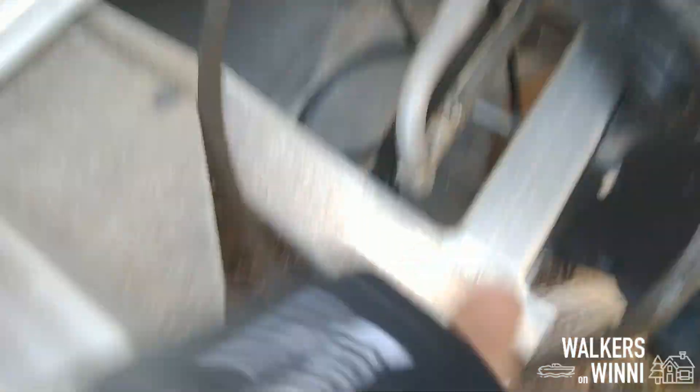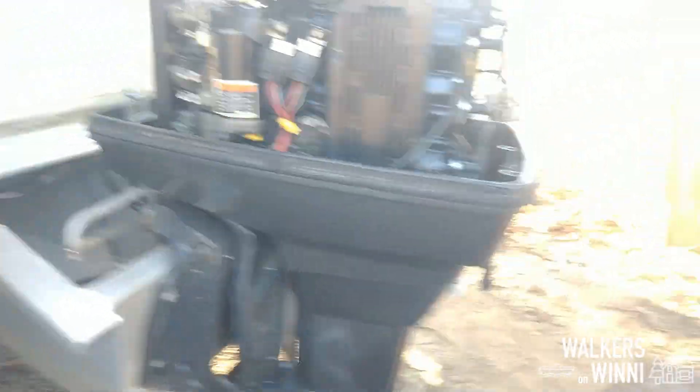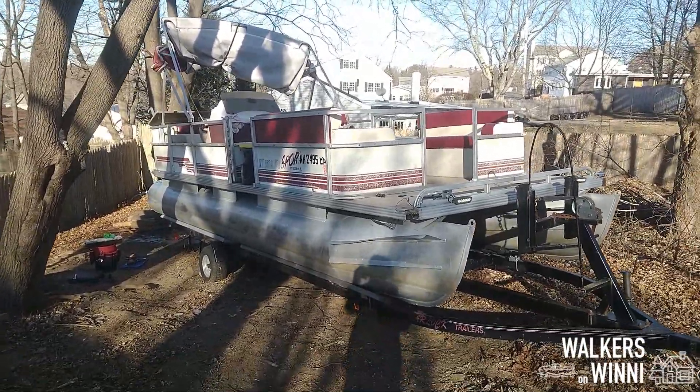So, to winterize, we're just going to disconnect the gas and let this thing run out. Alright, so the engine has been tuned. It is on to the next.